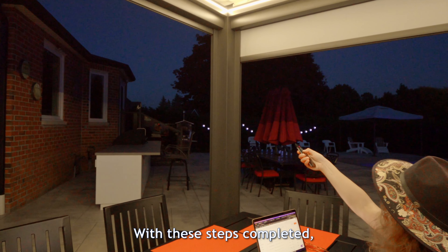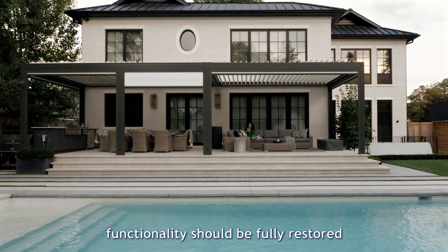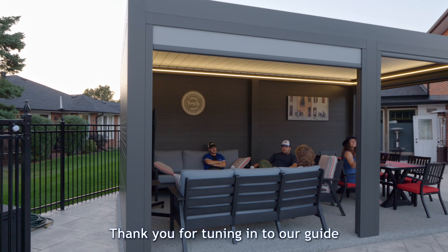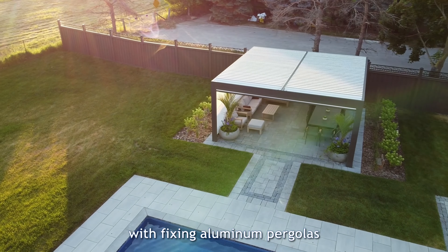And there you have it. With these steps completed, your aluminum pergola's screen functionality should be fully restored. Thank you for tuning in to our guide. We trust that it will enhance your experience with fixing your aluminum pergola.